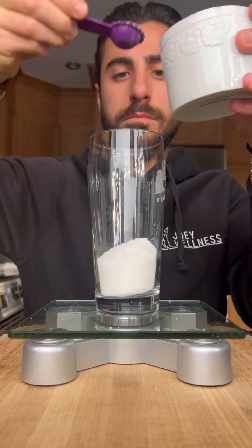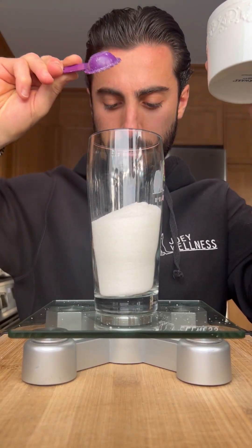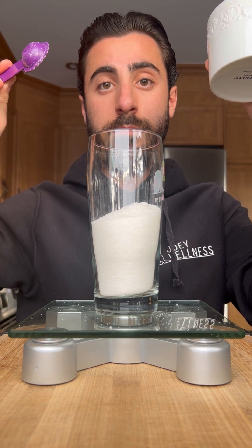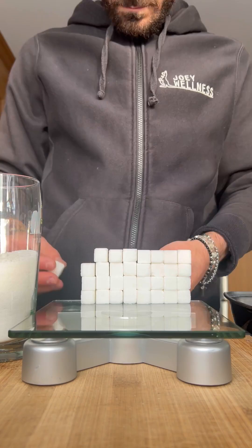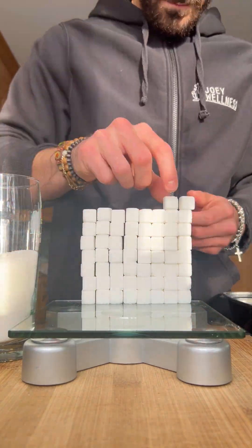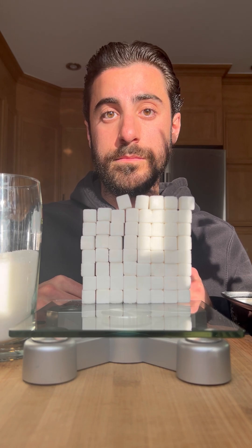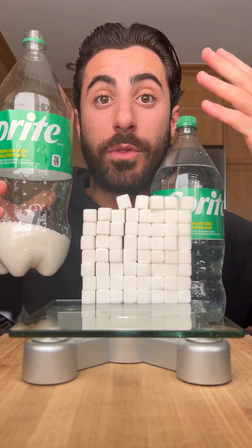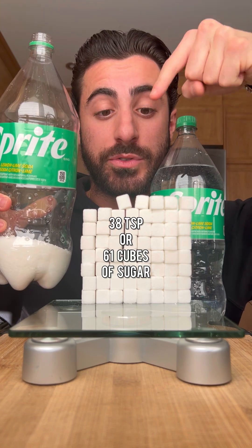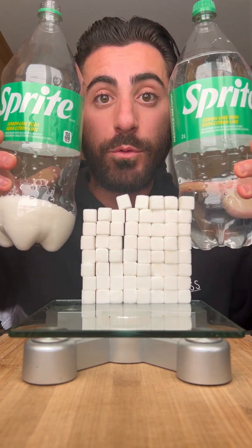Let's measure that. So that's either 38 teaspoons or 61 cubes of sugar in this entire bottle.